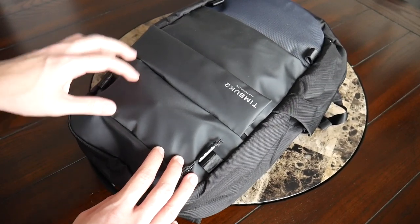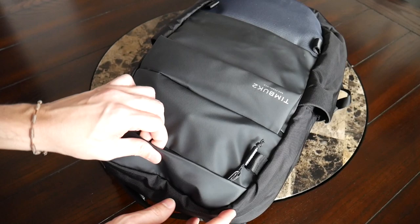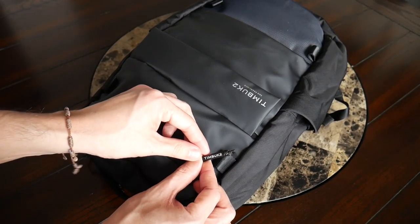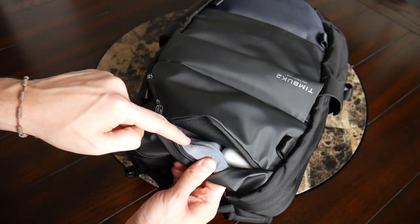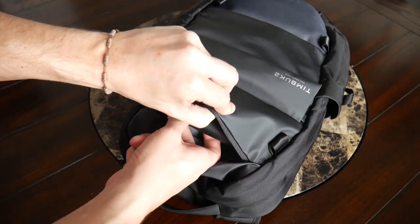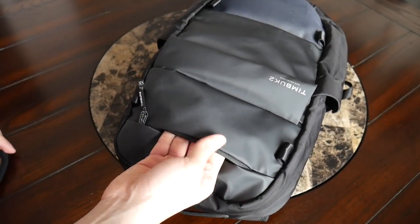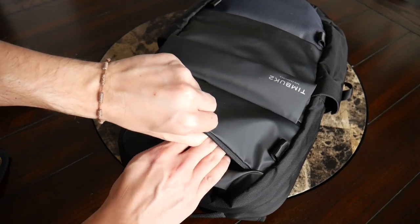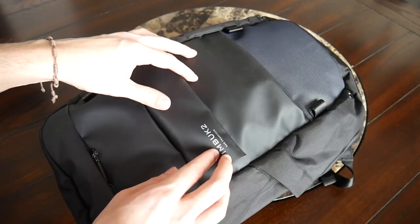Jumping into the organizational options, I like how many pockets the bag has to keep your stuff easy to find. Starting with the quick access area on top — all exposed zippers have nice flaps covering them, and the zipper pulls feel a little fancier with the Timbuk2 logo. Opening this compartment up, there's a nice amount of space and a soft fleece lining, great for storing more delicate items. I have my Apple AirPods Pro and Ray-Bans with case in here. Because of the fleece lining, I might not need the sunglasses case, though the compartment isn't super padded. Even with those items, there's still a little leftover space.